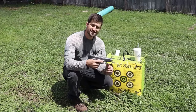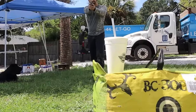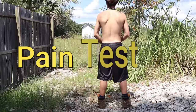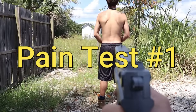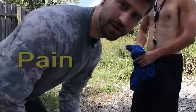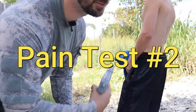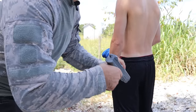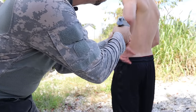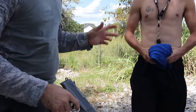Next is the pain test, and according to this Steak 'n Shake cup it's probably not gonna hurt. He didn't feel test number one and we were only about 10 feet away, so I'm gonna do it point blank. That did sting a little bit.